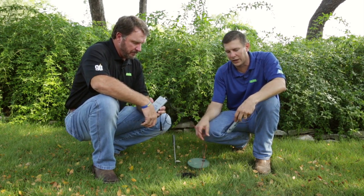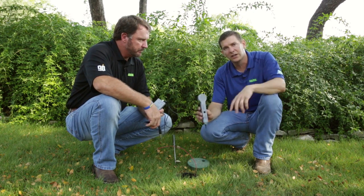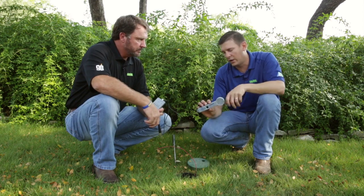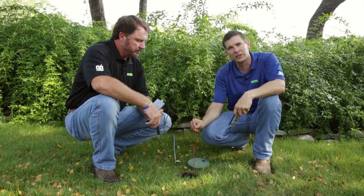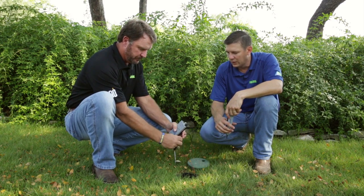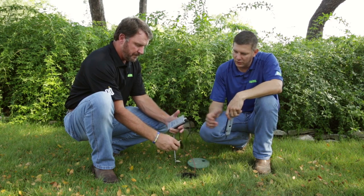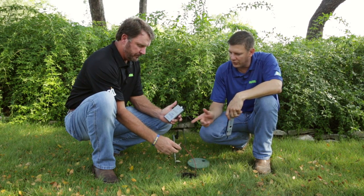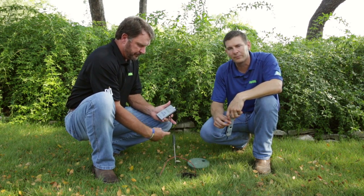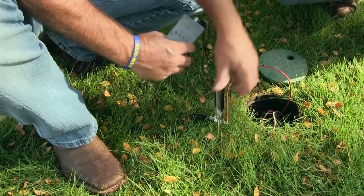He's going to send a tone down this wire, and then we're going to use this amplifier right here to touch the wires at the clock, and it will tell us which of those wires belongs to this particular valve. What he's got here is a toner — you can pick this up at one of your local Ewing branches. It's a Station Master Pro. You take one lead and go to the field wire, and the other lead goes to the ground. For the ground, he just has a spike that he drove into the ground.